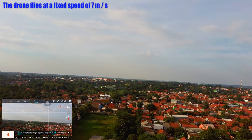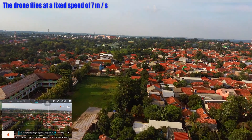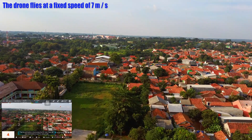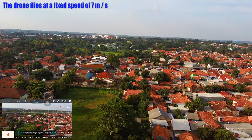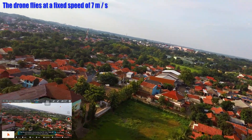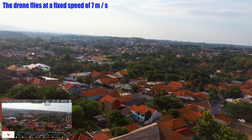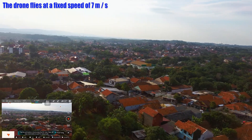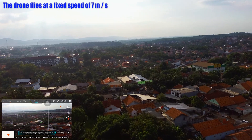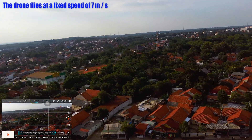Kita lihat, gimbal kanan kiri, turunin gimbalnya. Drone terbang dengan kecepatan fix 7 meter per detik. Nah kalau kita putar ke kiri, dia akan memutar. Kalau kita putar ke kanan lagi, ya kita arahkan dia — fix wing.